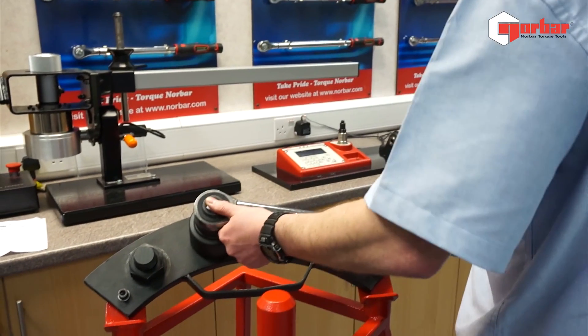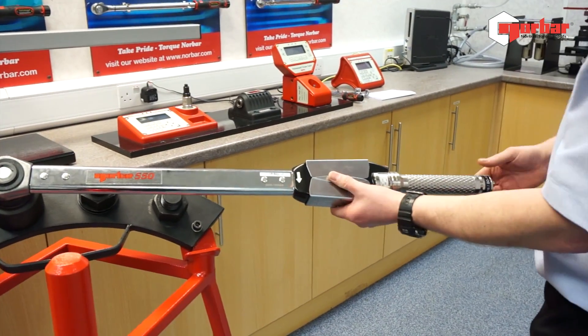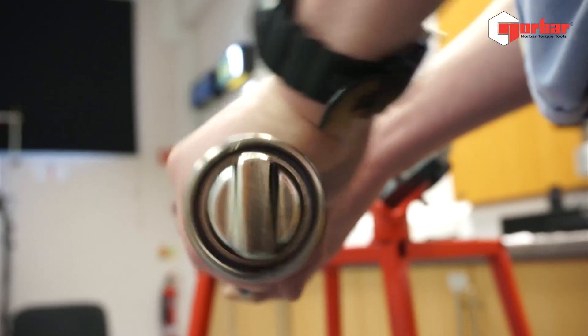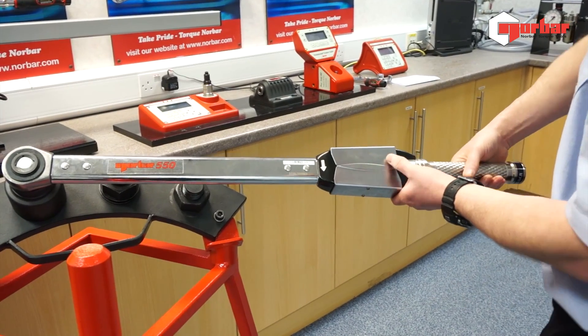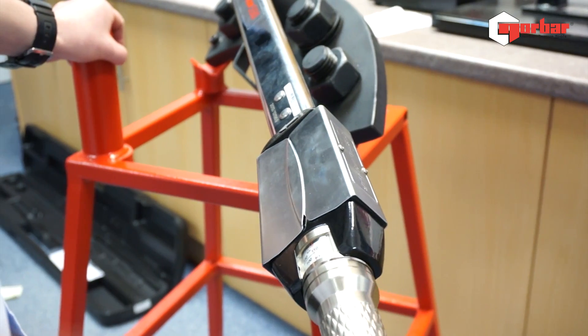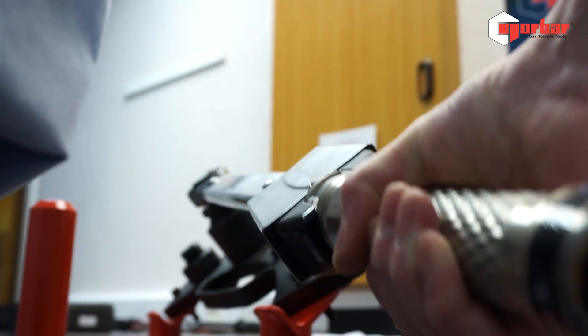To use our wrench, store it into our socket. Now it's set to the desired torque value. It's as simple as undoing the locking mechanism, turning your handle on the clear-to-see scale. Once we're happy with our set figure, simply apply force — you can hear the audio click and you will see the mechanism itself folding.